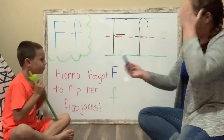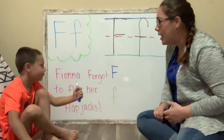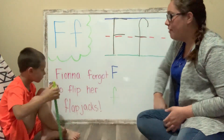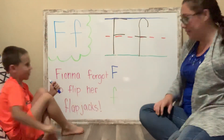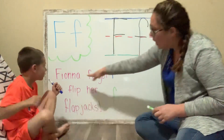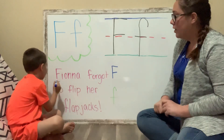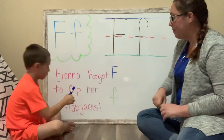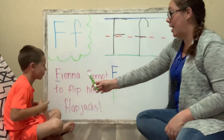Blue marker for uppercase letter F. I think I only see one — the uppercase F in Fiona's name. I'll have the pointer please. Can you remember, we put a line under the letter, the uppercase F. Good job. Cap on your marker. I see a few lowercase letter Fs.